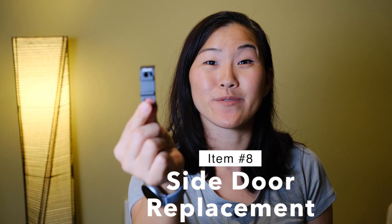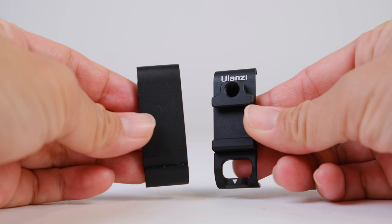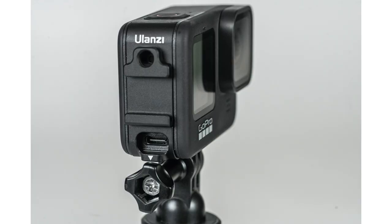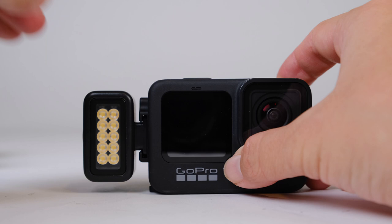The next accessory is an alternate side door for your GoPro. The side door can come off for attaching the media mod or an alternative door such as this one by Ulanzi. After attaching it, it gives you protection of your battery and memory card but leaves a hole so you can access the USB-C port — handy for charging or connecting to your computer. You also get a quarter-inch thread and a cold shoe mount for attaching accessories, though your GoPro is no longer waterproof with this door.